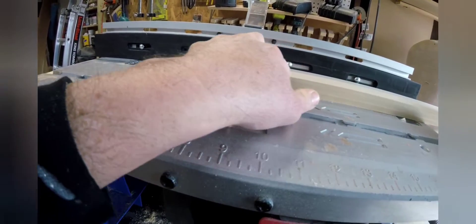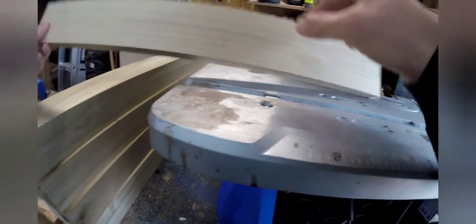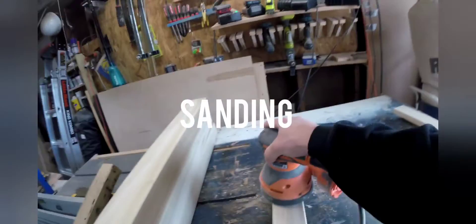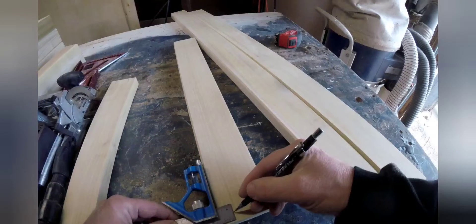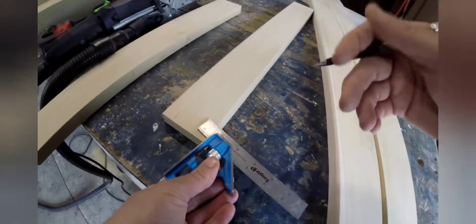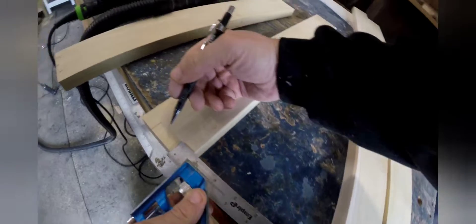Back to the frame pieces — routing each edge that will be exposed. Now I'm using a domino joiner, and this is a crucial part of the build. You have to make sure all your markings are exact so there are no gaps in the final assembly. This needs to be perfect.